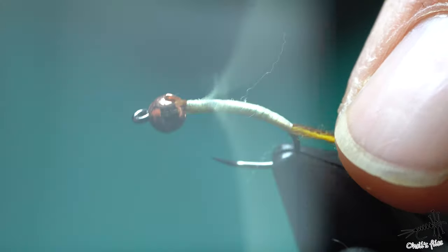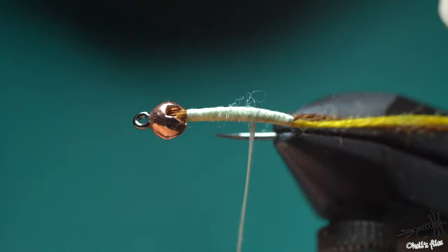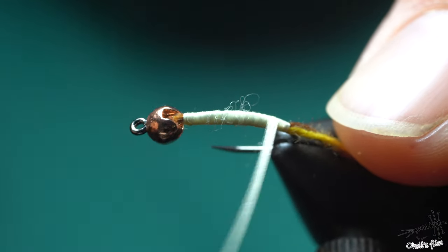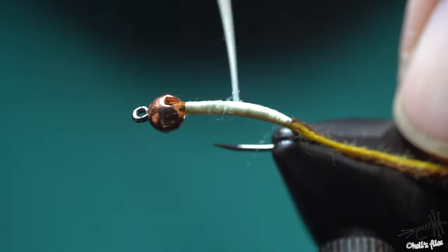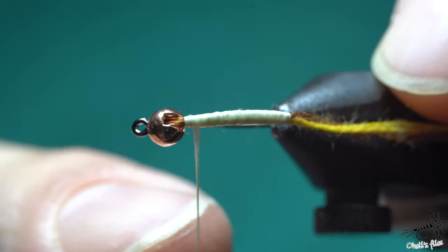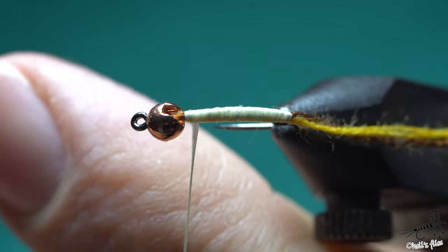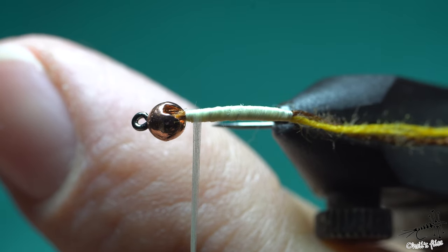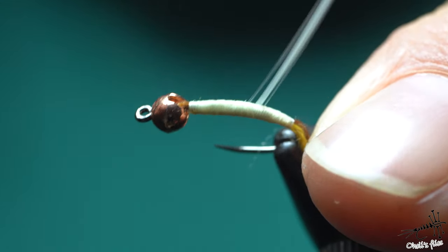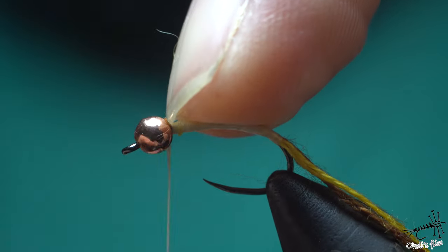Whenever you see the thread is getting thinner, just counterspin the bobbin and then go a little bit less — don't go all the way to the end. That's how you create the taper. It's round here and almost round here, so I need to counterspin the bobbin. What happens is it's going to get wider all the way down. Because you're using slightly thicker thread here, you don't need to build up too big a taper. I like to keep the slot on the bottom side of the hook.